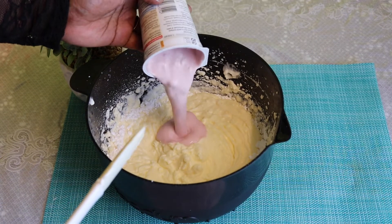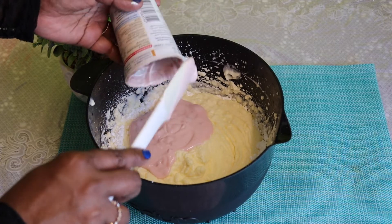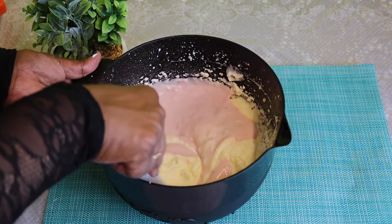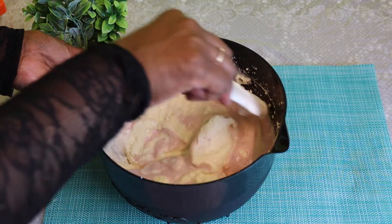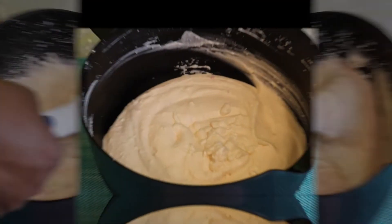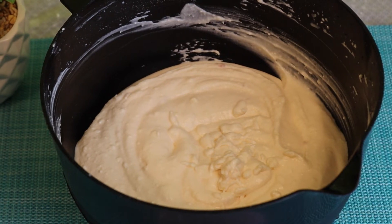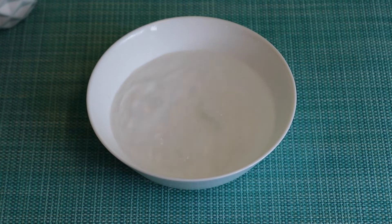I'll add some salt to the pot and put the top on the pot. Now it's ready. I will put a strawberry juice in a little bit.